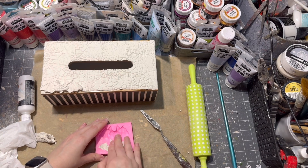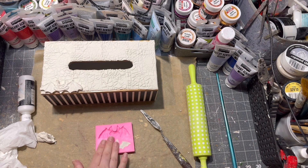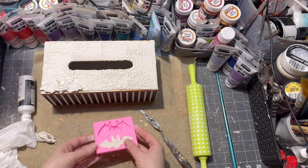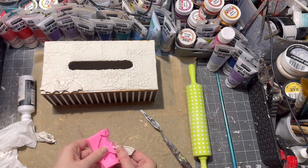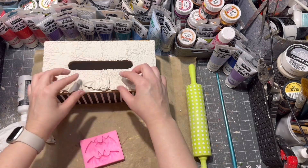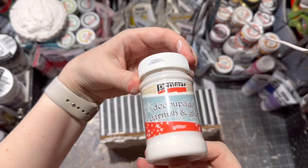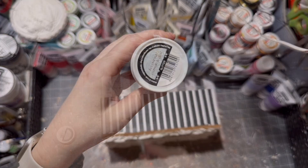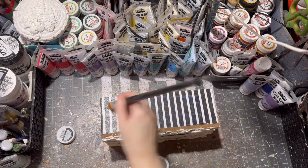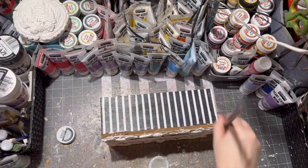I had this bat mold, and technically this mold was the inspiration for my Halloween series. So I am placing the bats on my tissue holder and gluing them on with the same glue.